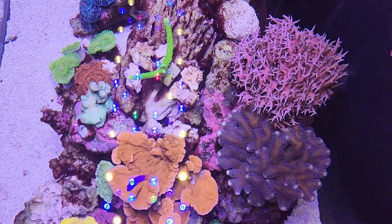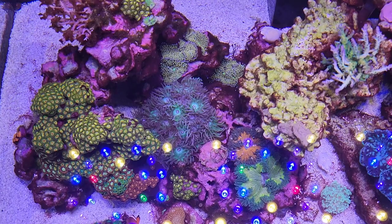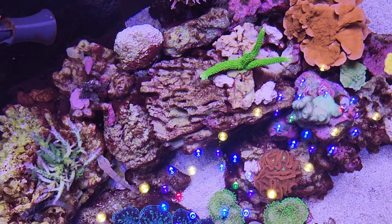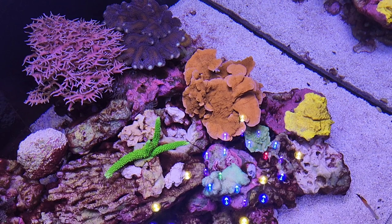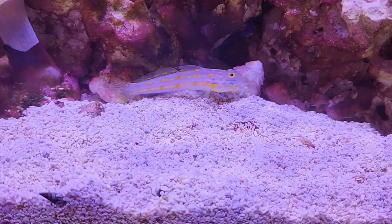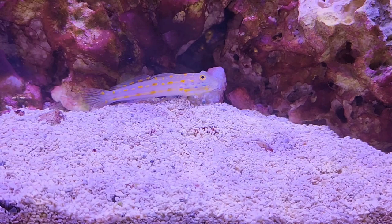Overall I'm extremely happy with the tank. If you like the video give me a thumbs up, I'll try to do some updates, and thanks for watching. See you guys next time!